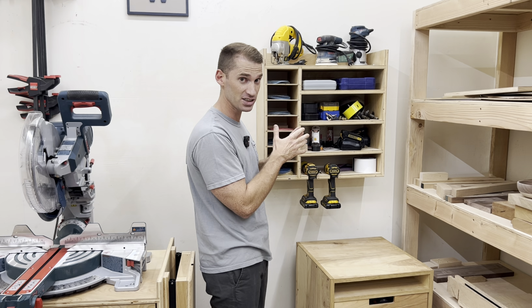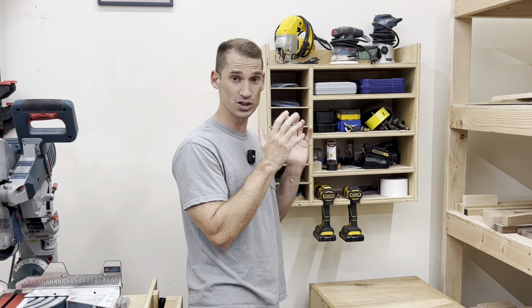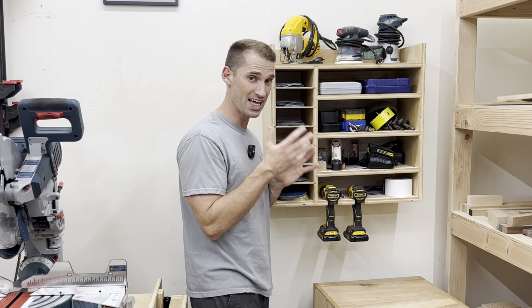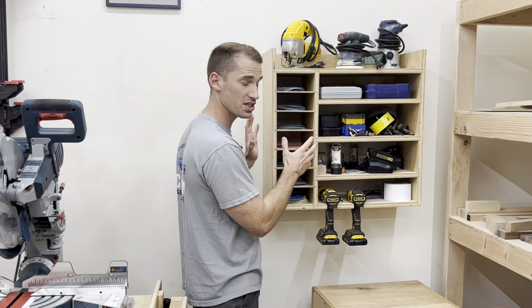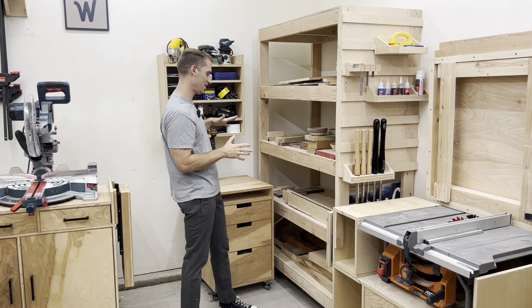This is my drill and sanding station, and it's on a French cleat, which made installing it really easy. I've seen other cabinets that are just for drills and drivers and drill bits and miscellaneous accessories, and then separate cabinets for sanders and sandpaper, but I thought it'd be nice to have all those things in one open cabinet.